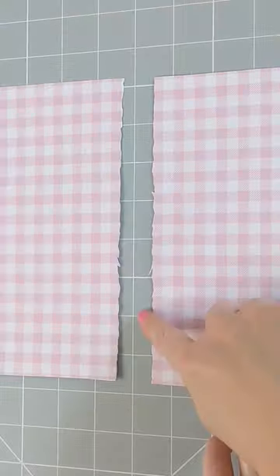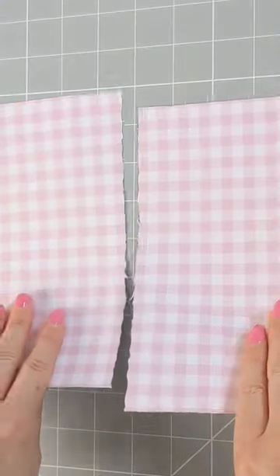I made a paper pattern to help explain. This is the raw edge. This patterned side is the right side of the fabric, and the white side represents the wrong side of the fabric.